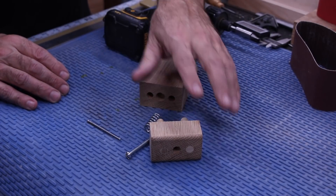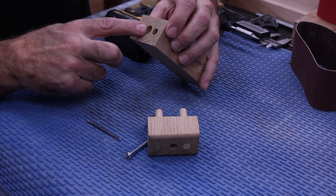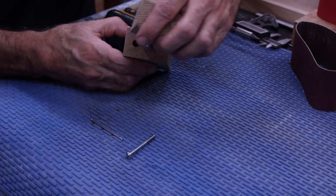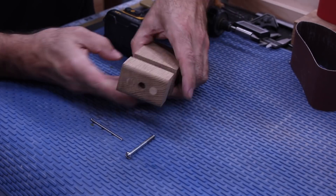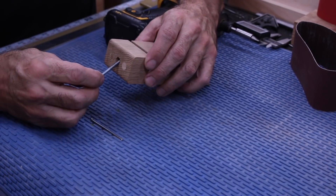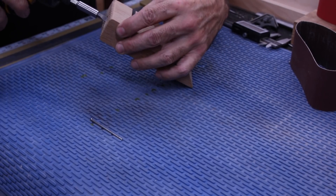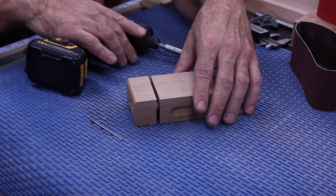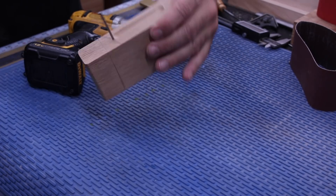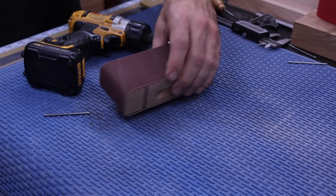We have everything we need cut out — the block glued, dowels in, all the holes made. This is how it works: you get your threaded insert in there, put your spring in, and get the hole through the dowel for the locking mechanism. You could call this your adjusting screw. This is an ordinary finish nail — push down, put it in the hole, locks it, get your belt, slide it over, push it down. Fun deal!